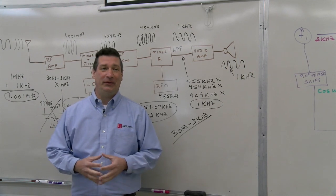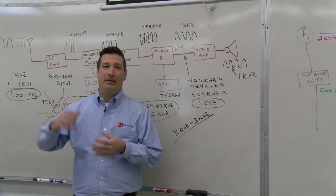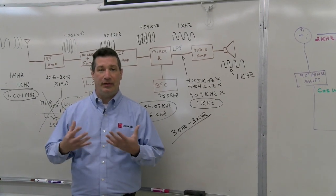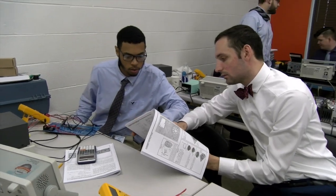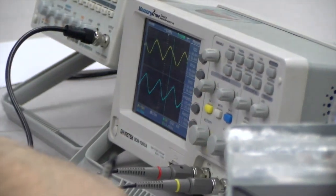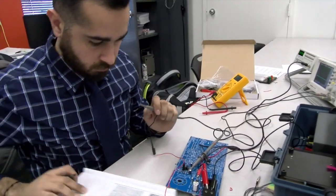This is our fourth semester room. Here we're going over communications — AM/FM communications. You can see behind me we're going through a single sideband receiver, and it's going to be both a theoretical approach as well as a hands-on approach. We go over mathematics, but not math for math's sake — math with a purpose. We take that mathematics, unlock our theory, and then make that theory solid through our hands-on process.